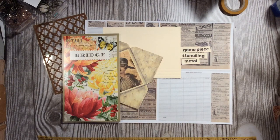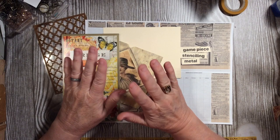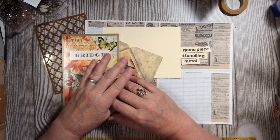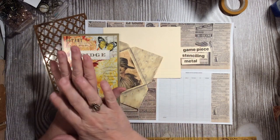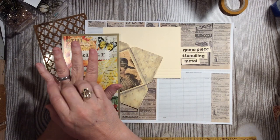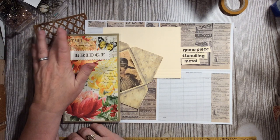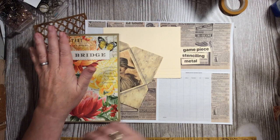Hi everybody, it's Julie! I am here with the next installment of our May Mayhem 2020 junk journal challenge elements. Today our challenge is a top tuck with insert — we are to use stenciling, metal, and a game piece.